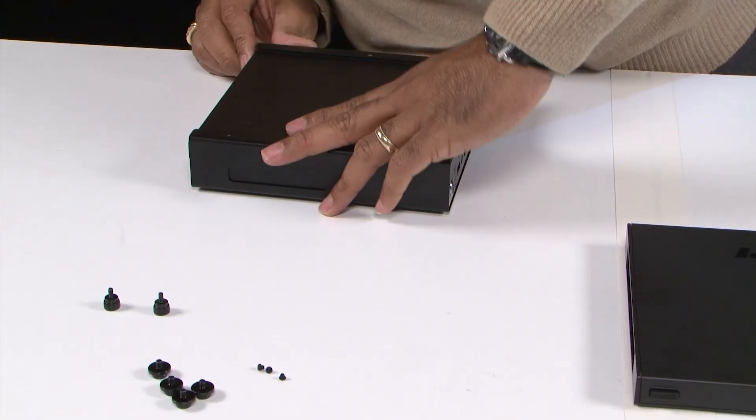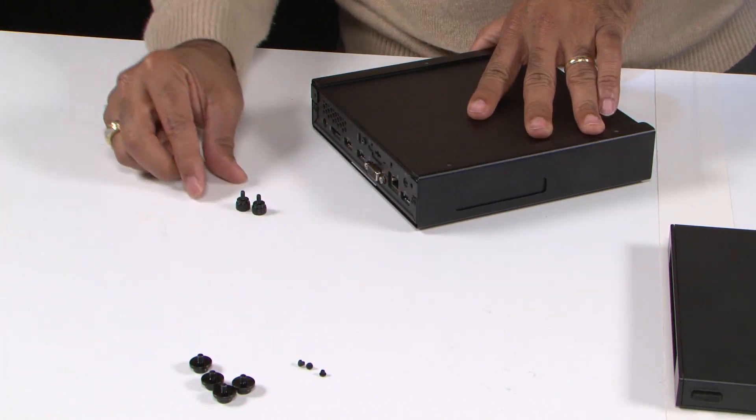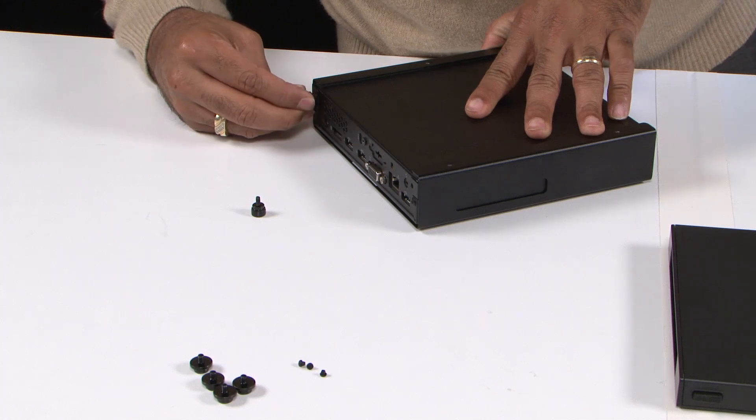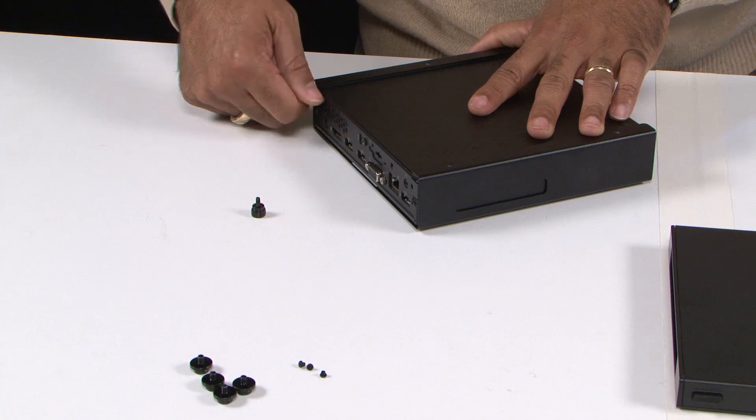You just want to make sure that the holes line up. We'll take our two screws, and this will securely screw the tiny PC into the VESA mount.